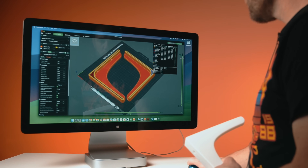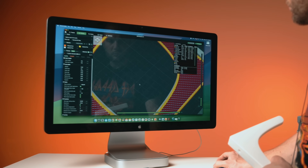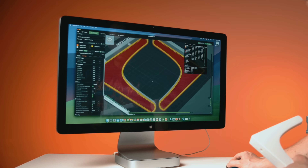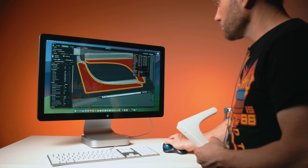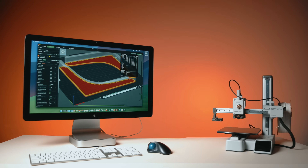Originally they were printed on a Prusa Mini and more recently on Bambu Lab machines. Settings were simple: 0.2mm layer heights, 8 perimeters — which I know is a lot, but you want the strength there — and 20% grid infill. They were printed flat on the build plate for maximum strength.